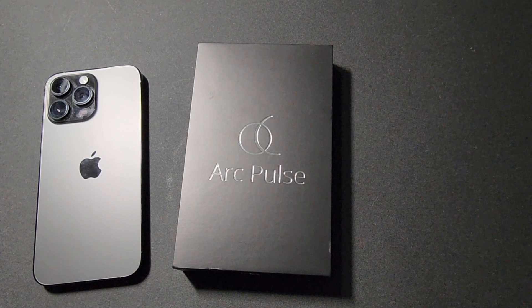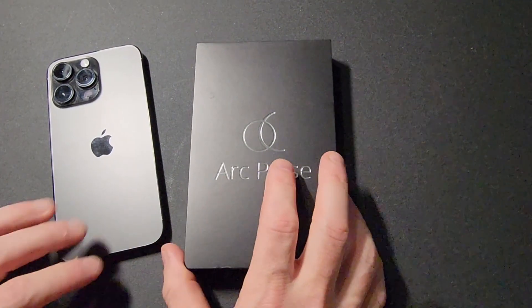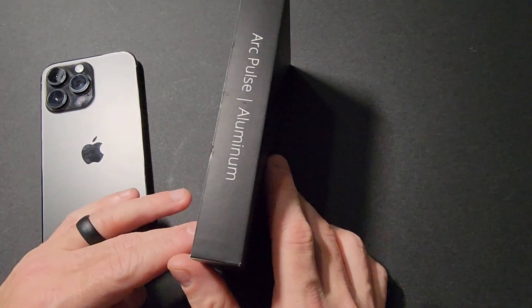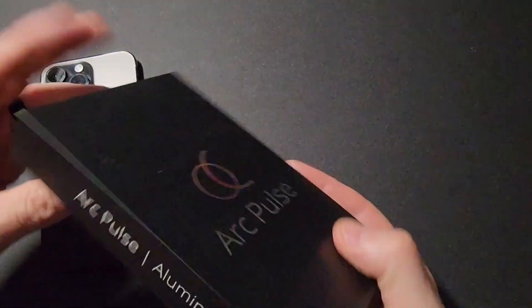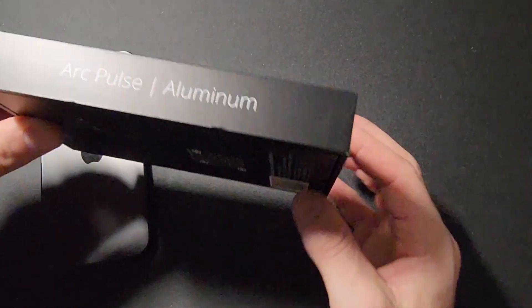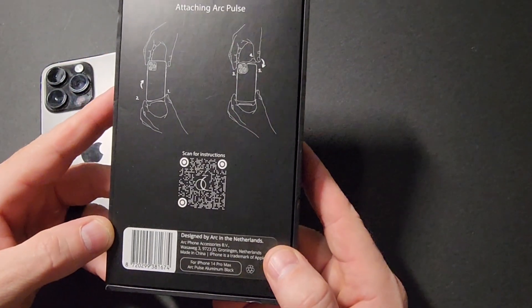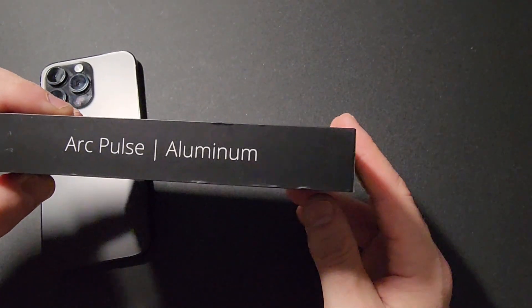So as you can see here I have the case itself as well as my iPhone 14 Pro Max. A quick walk around — the front says Arc Pulse, the side says Arc Pulse aluminum, or aluminium depending on where you're from. On the back there are quick instructions of how to put the case on, and the other side is similar.